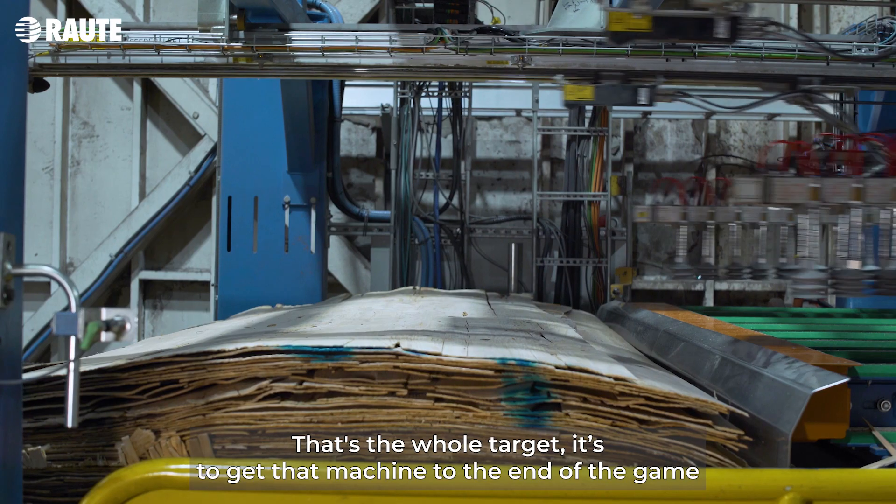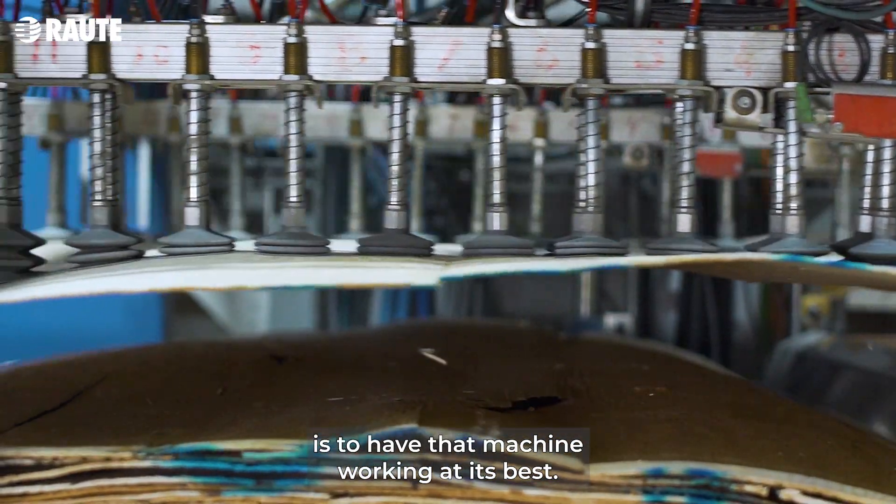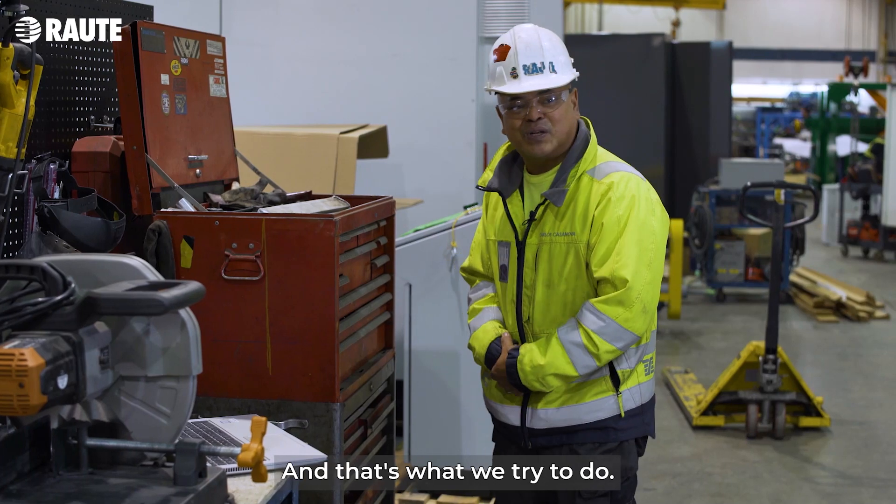Hopefully it helps them out and gets their machine back to OEM so the machine performs better. That's the whole target — to get that machine working at its best. And that's what we try to do.